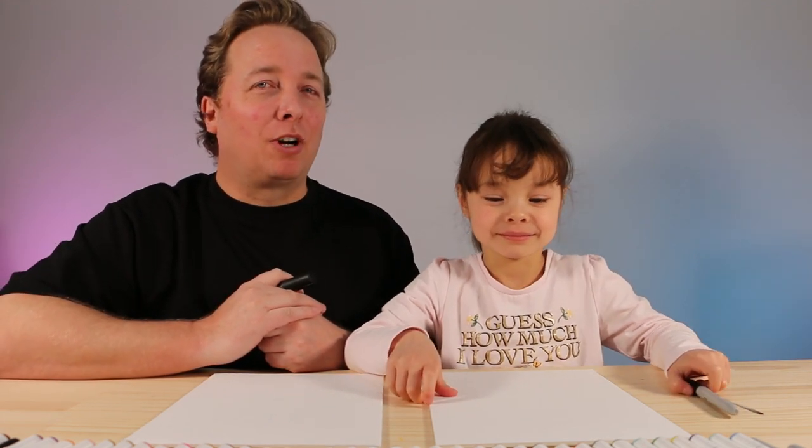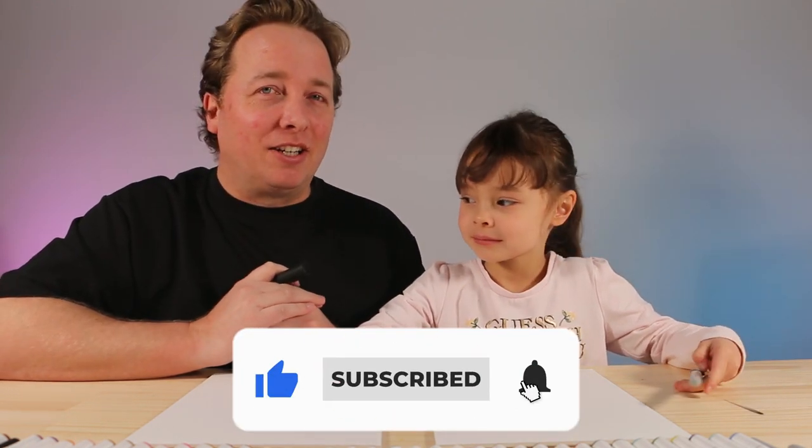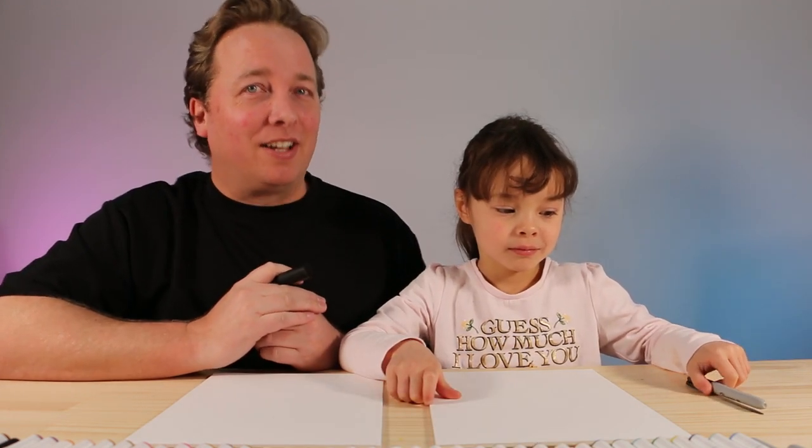Hello and welcome. In this how-to-draw video, we are going to be drawing Miffy the bunny. It's a cute little bunny, actually created by a Dutch illustrator by the name of Dick Bruna. And did you know, in Dutch, Miffy's name is actually called Naintje, which means just 'little bunny'.